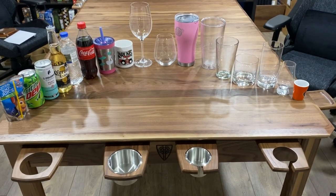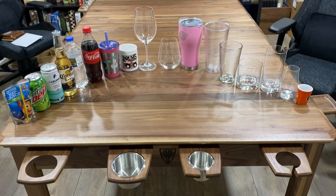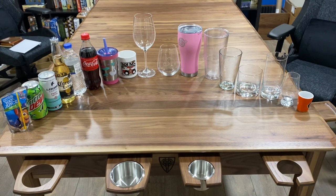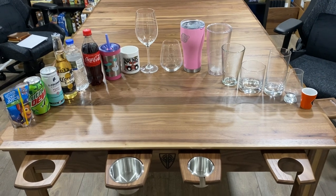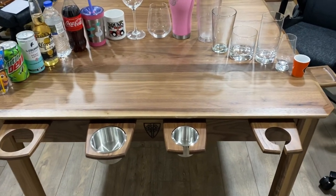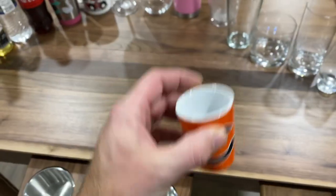Hey guys, I was asked to show a little bit about the small versus large cup holders. As you can see, I've got a very wide assortment of stuff here. I thought I'd go through and give you an idea of how some of these fit. I've intentionally got a large without and a small without the ring, so we can take a look at that. Starting with nothing but a quick shot glass — go Bears.